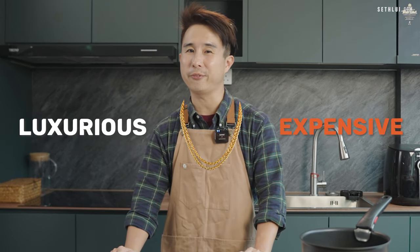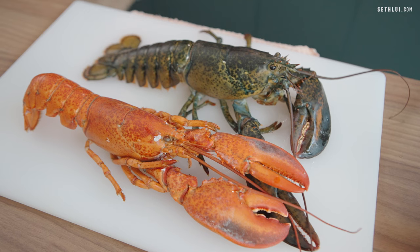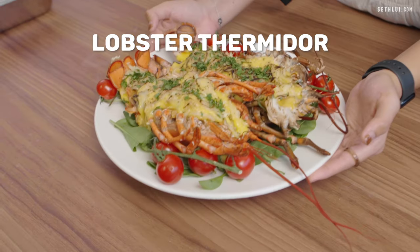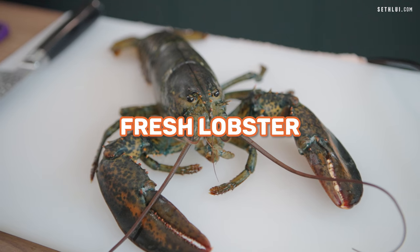Hey everyone, it's Aaron once again. So in today's episode, we are using the most luxurious and probably the most expensive ingredients so far in our official series — lobsters. We are preparing lobster thermidor, a classic French dish not commonly found in restaurants and dining establishments around Singapore. The first lobster we have is a fresh lobster.